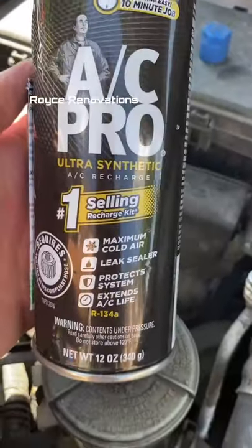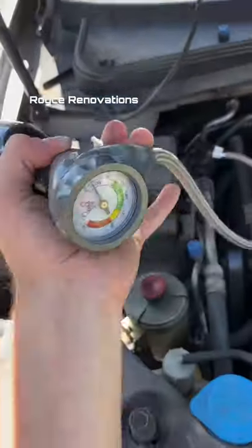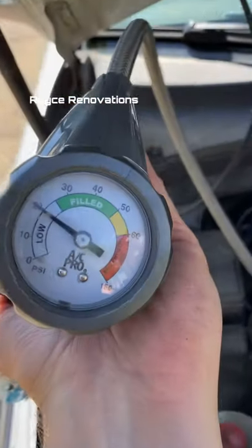Get yourself a can of the ice maker and a gauge. Shake the can super well and connect it. Make sure the AC is on inside and at its lowest temperature. Now simply pull the trigger, flip it over,